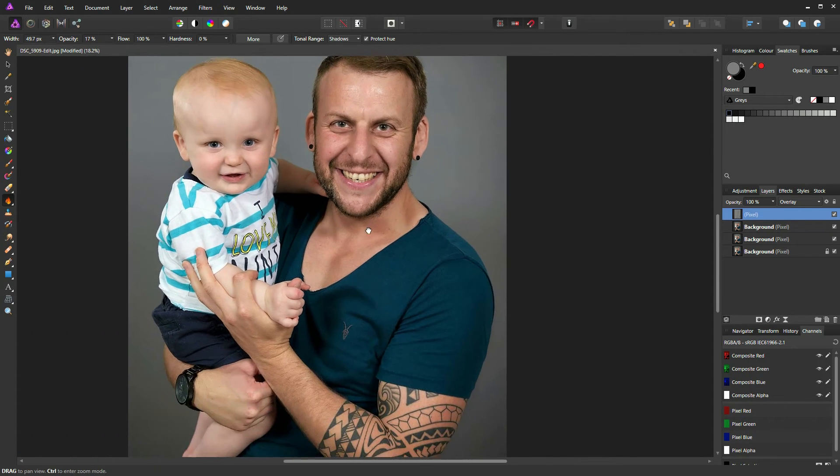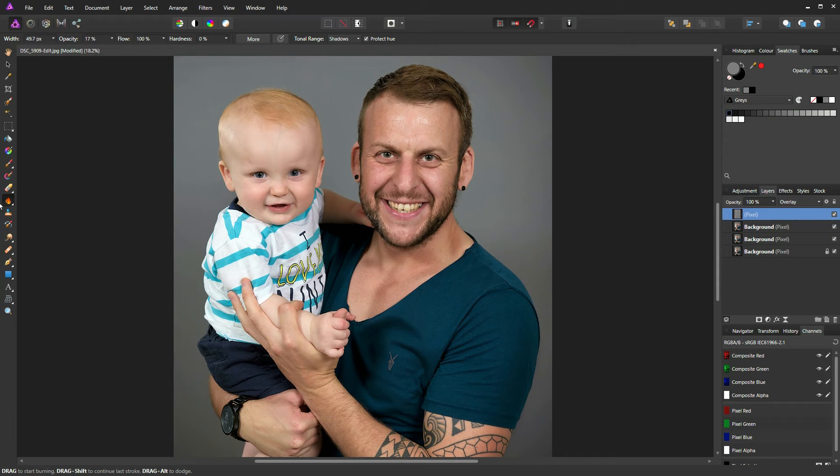Now switch to the dodge tool. Bring the opacity down to about 15% and increase the brush size. Starting on the broad areas of highlights first — on Matt's forehead and the top of his hair. Make sure the tonal range dropdown is now set to Highlights at 15%.